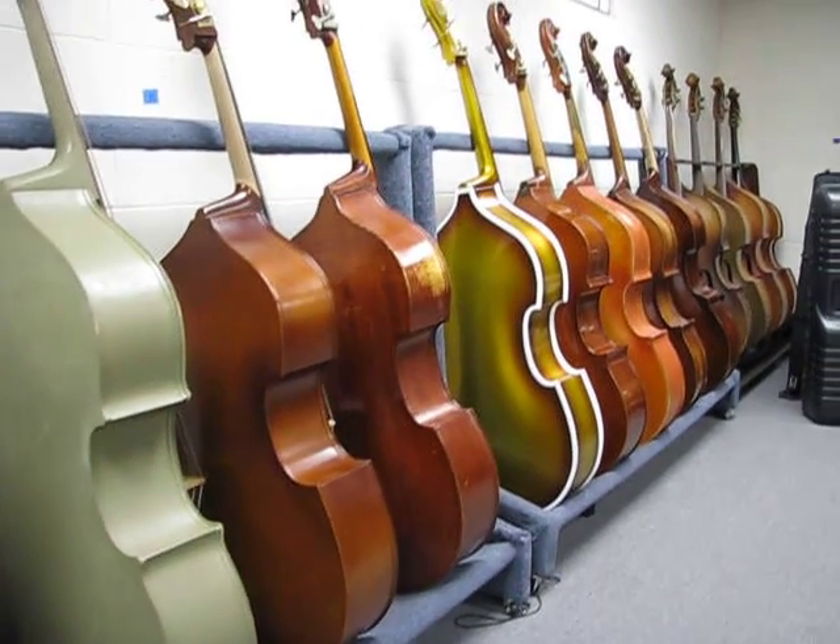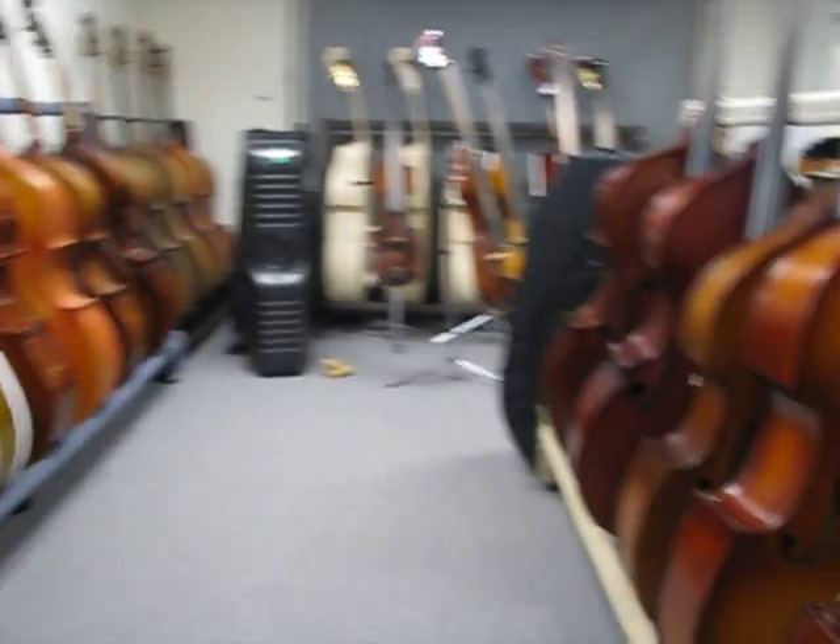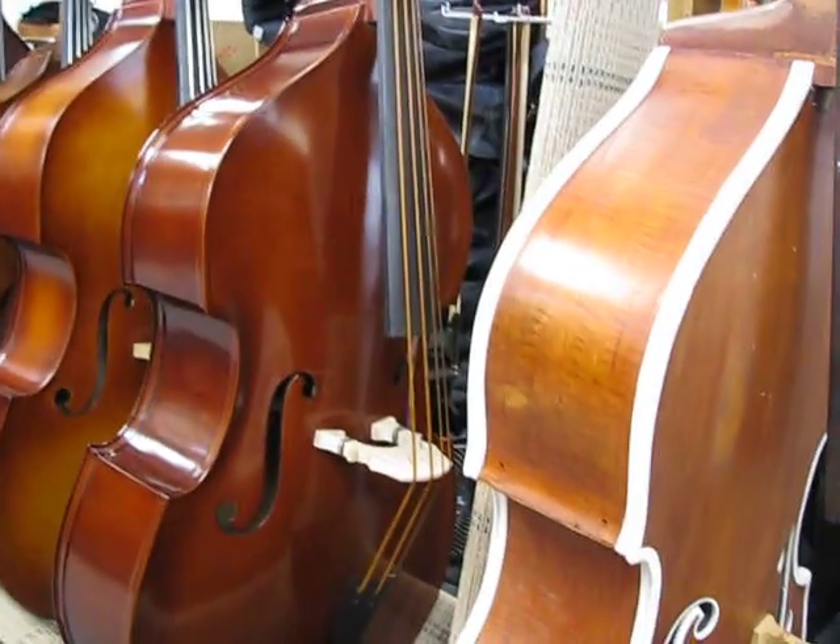This is February 23rd, 2014, an inventory shoot here at FMI, the bass specialty shop.